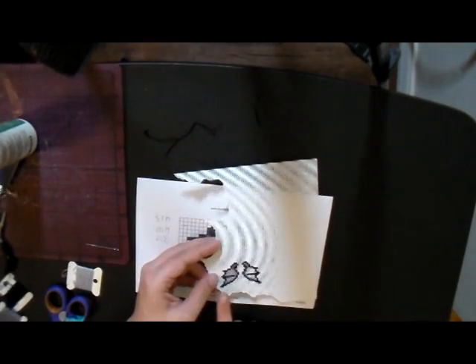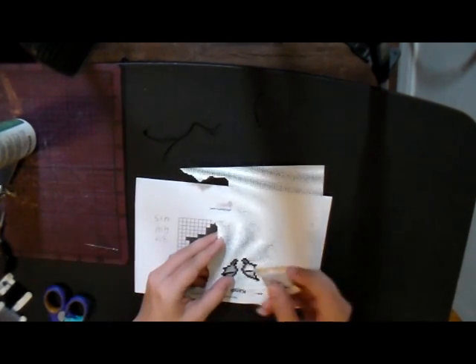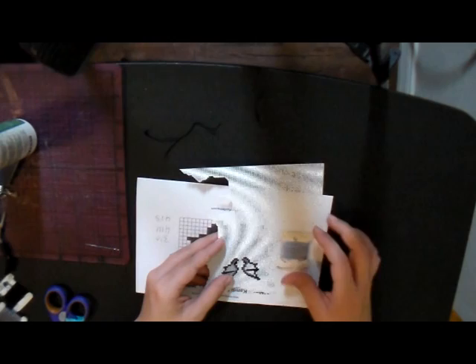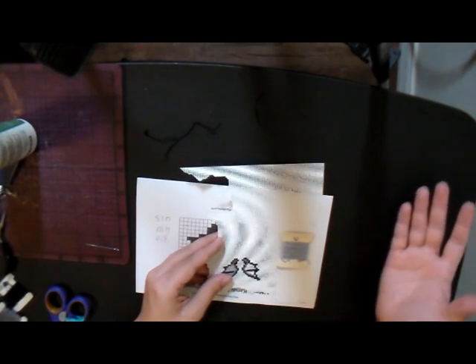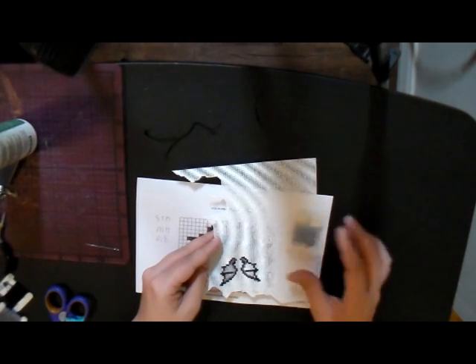Now that we have that done, everything left just needs to be filled in with our light gray, which is DMC 415. You can actually pretty much ignore your pattern at this point because everything that's empty just needs to be gray.